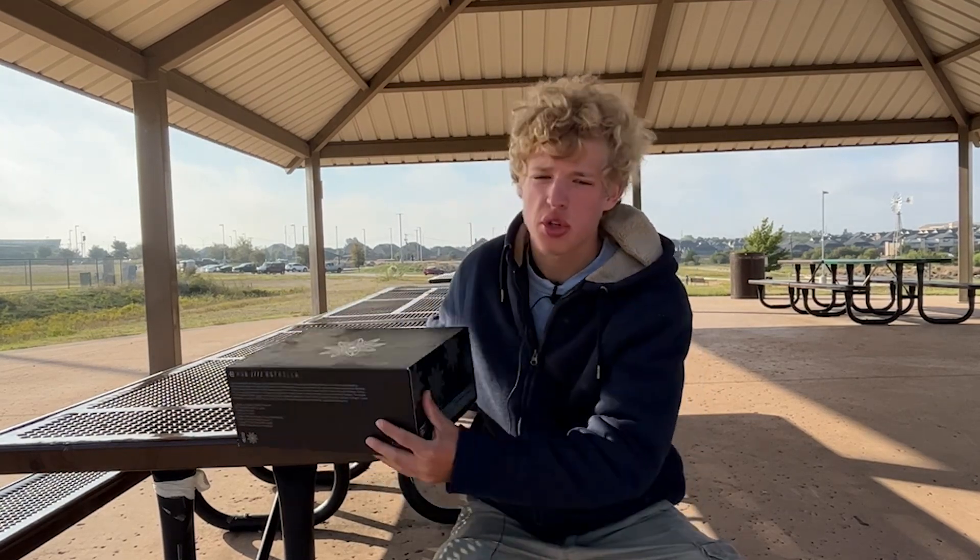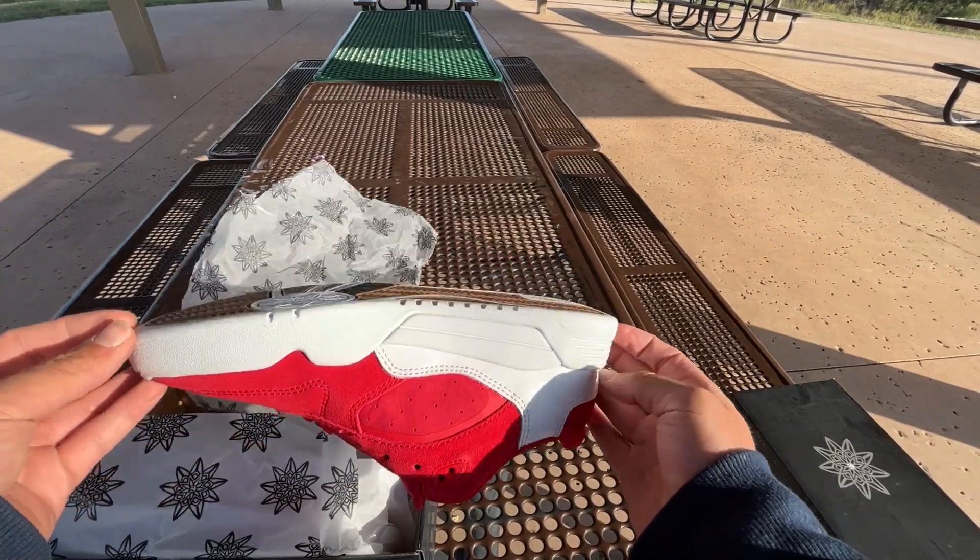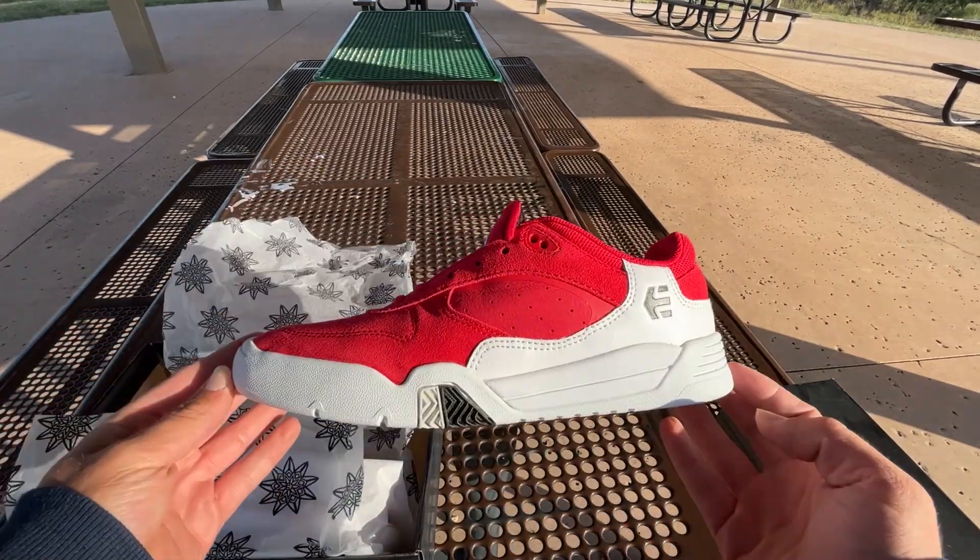Inside this box is the Australias, which is Ryan Sheckler's newest pro shoe. I found them on sale for about 60 bucks, so I got a pair. Straight out of the box it's a really good looking shoe — I really like the red and the white. They have other colors too, but that one was my favorite, so I bought it.